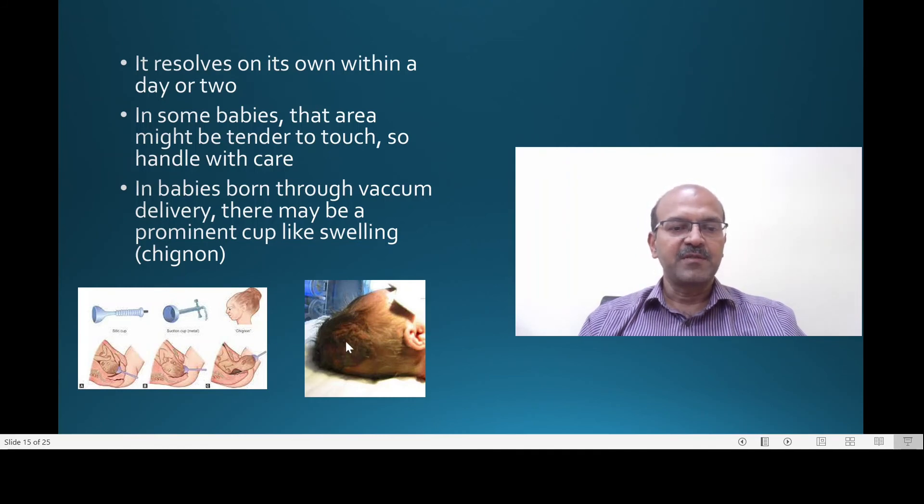This is what you see after a vacuum delivery. Caput, even if it is due to the vacuum, resolves on its own and usually you don't need to be too worried. It is very mild in most cases and you don't need to give analgesia.